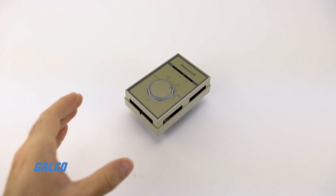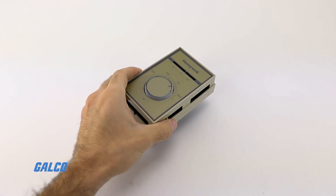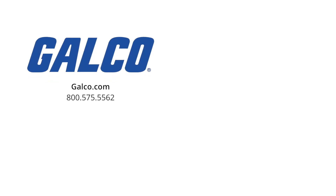For more information on the T-451 series from Honeywell, visit us at galco.com. And don't forget to like and subscribe to our YouTube channel so you can be notified when new videos are posted every week.